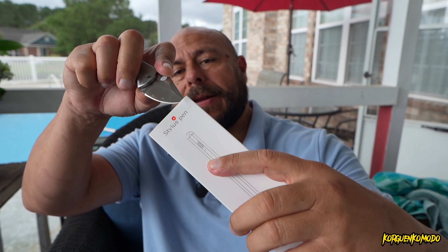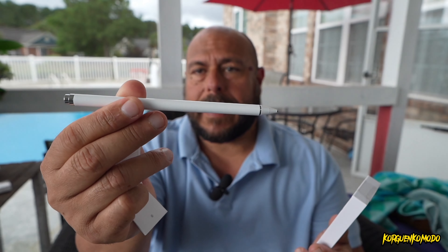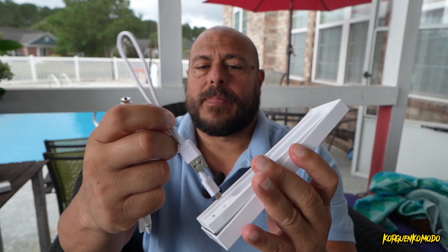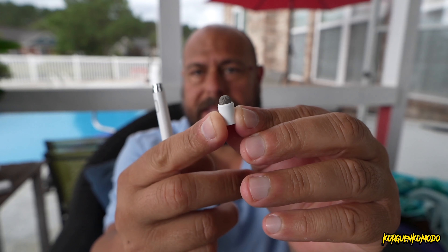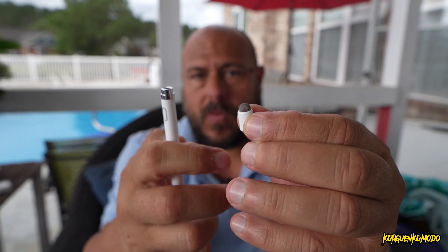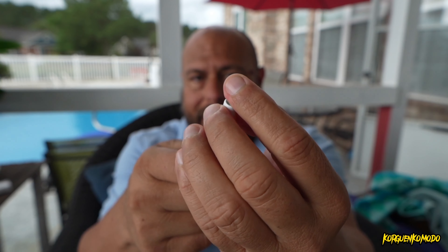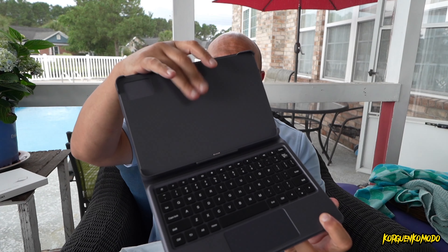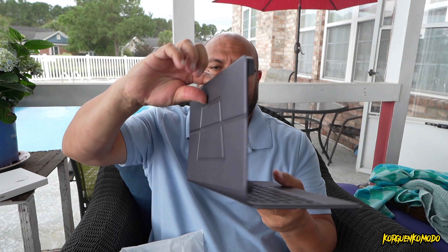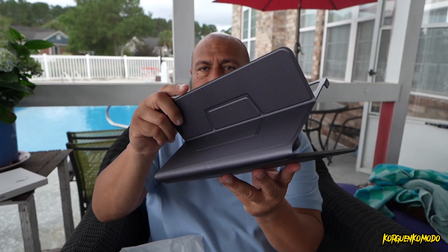I also received an additional electronic stylus, as you can see here. That's not included with the tablet, but you can buy it. I also received an additional cover with a wireless keyboard. That's not included with the tablet either, but you can buy it, and you will see later in the video how well this portable keyboard works with the tablet.